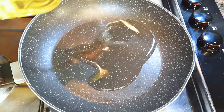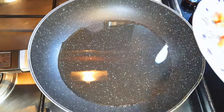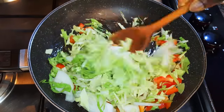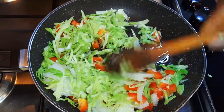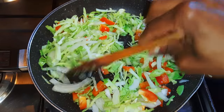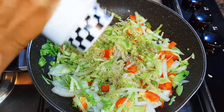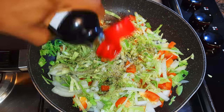Now I'll put a frying pan on the fire and come in with some oil. I'll drop in my chopped vegetables and stir-fry those on low fire. I'll add my favorite seasoning — some black pepper and soy sauce.